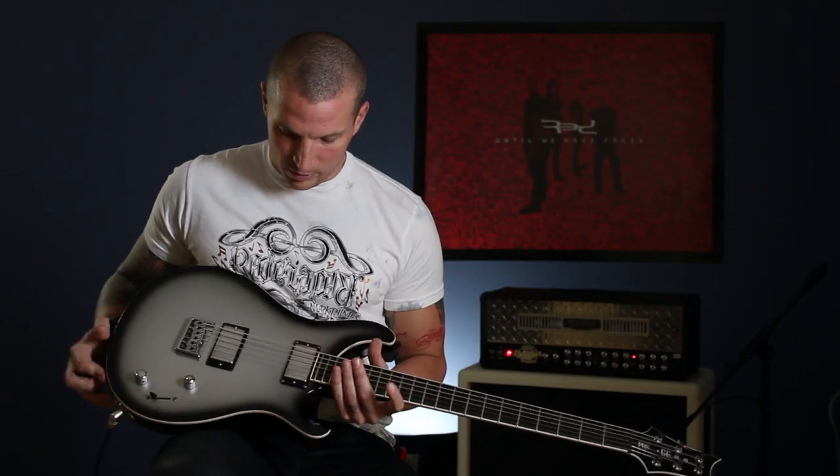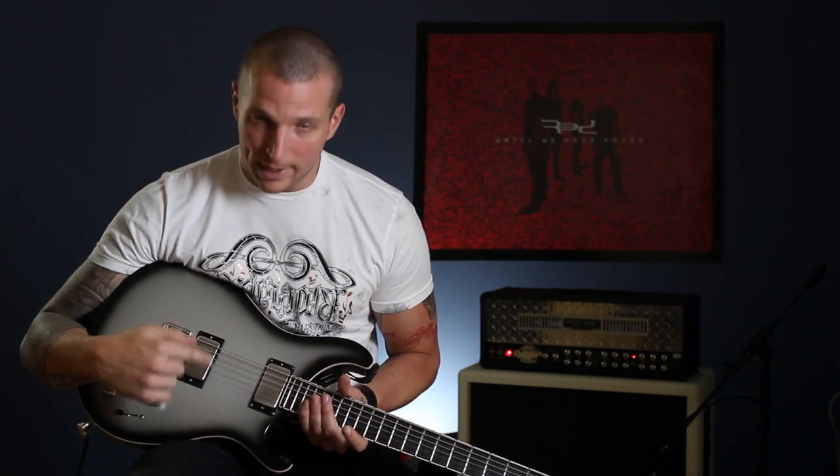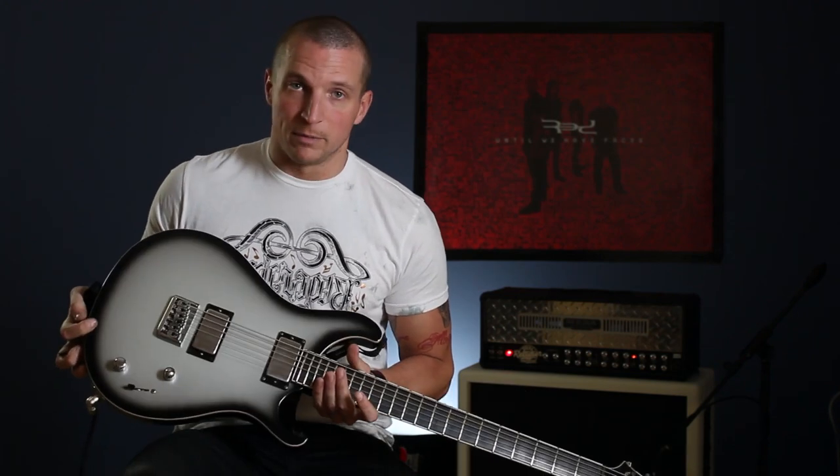On this guitar I'm also using EMG pickups which I absolutely love. I'm using the 8185 models — pretty awesome, you can practically see yourself in them.